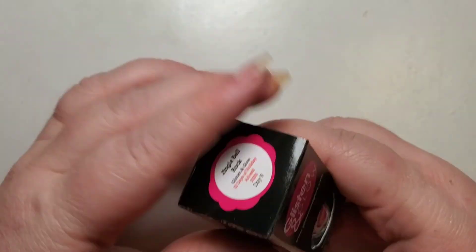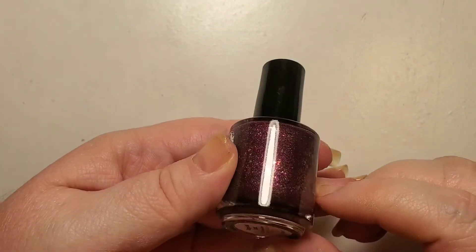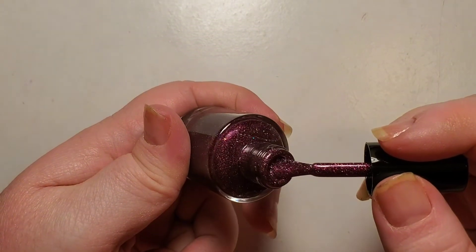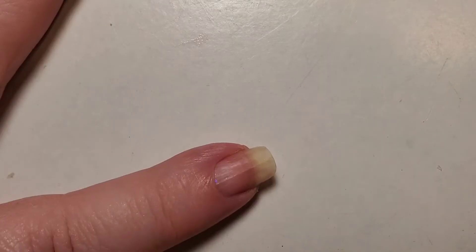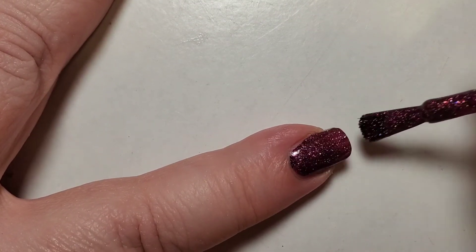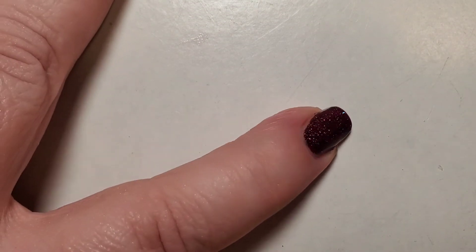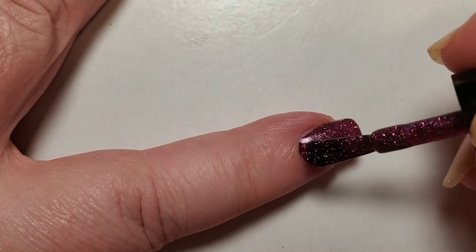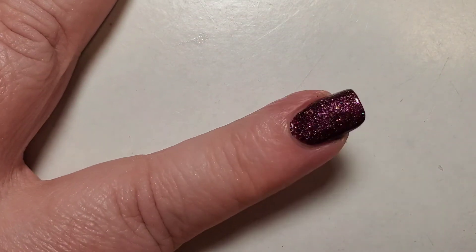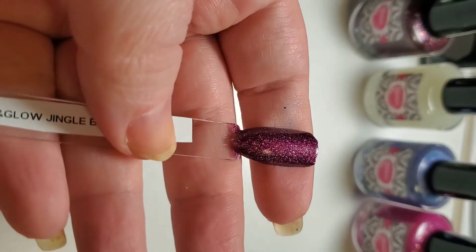Day nine is Jingle Bell Rock. This one is a really pretty plum-ish, maroon-ish, burgundy-ish color with lots of holographic shimmer in it — absolutely beautiful. You can see the consistency there. I was actually very surprised how well this one covered; it was perfectly opaque in just one coat, but for consistency I did want to show you what it looks like with two coats as well. It kind of reminds me a little bit of Soup and Sip and Cider but with a little bit more maroon to it — just a beautiful polish.